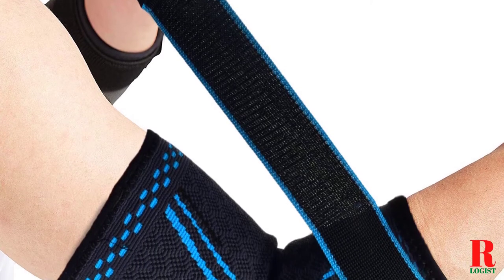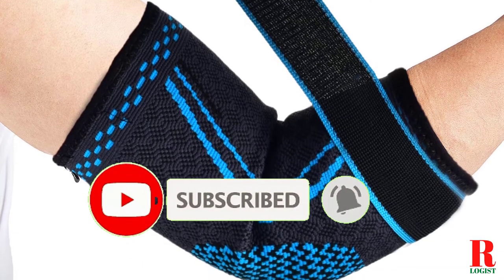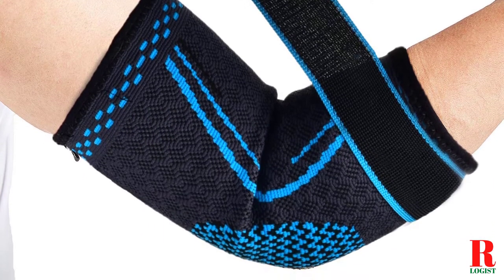I've included links in the description box down below, which are updated for the best prices. Like the video, comment, and don't forget to subscribe. Now let's get started.